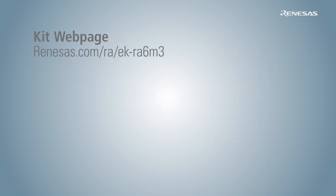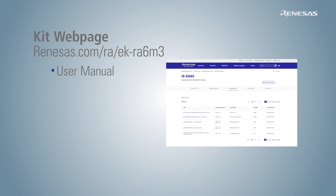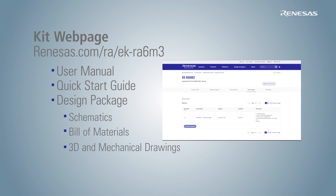To learn more about an evaluation kit and order one for yourself, please visit the corresponding webpage. For example, you can visit renesas.com/RA/EK-RA-6M3 to download the user manual, quick start guide, and design package consisting of schematics, bill of materials, 3D and mechanical drawings, and manufacturing and design files.